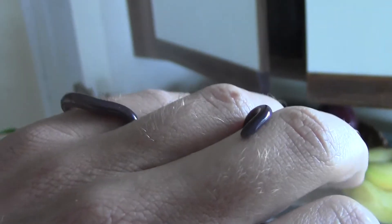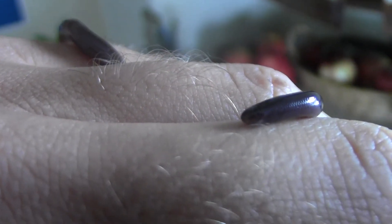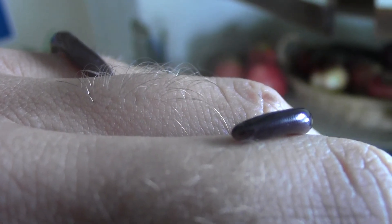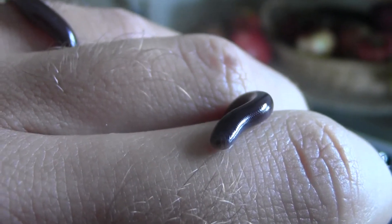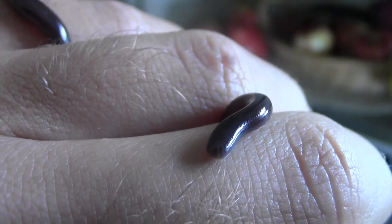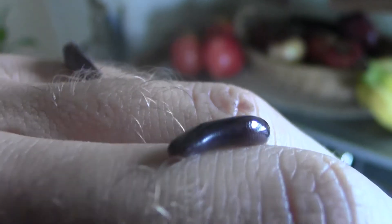There it is. That's his tiny little face. There's his tongue! It's so cute! Little tiny tongue. These guys' eyes are nearly completely dissolved — they just have little eye spots.